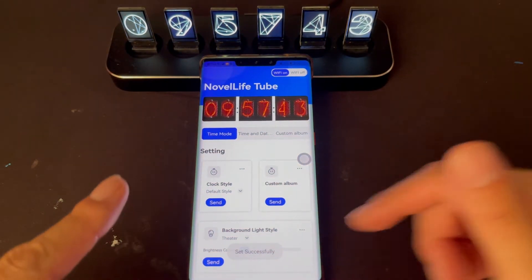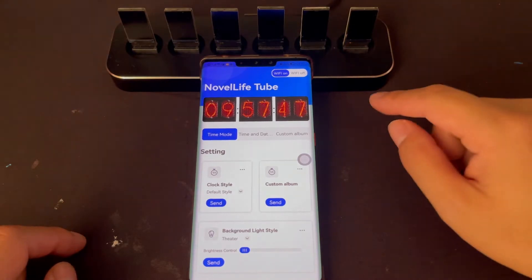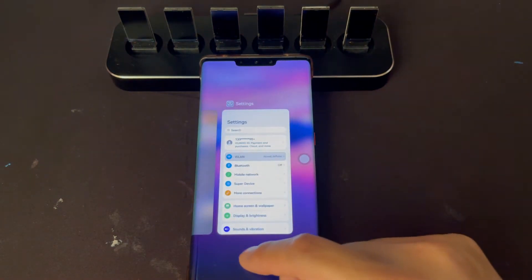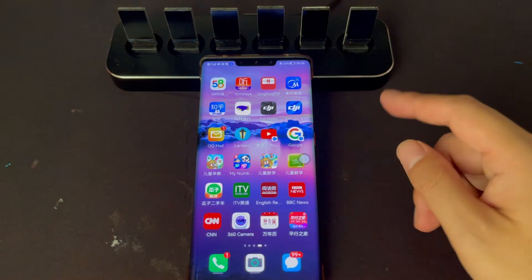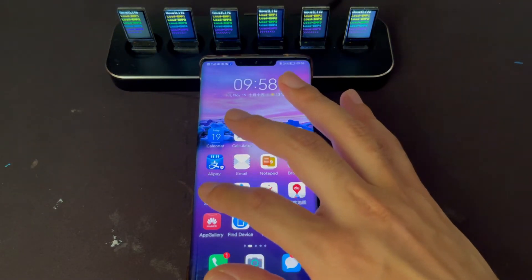First step is disconnect the USB power of the Nova Live Tube and wait about five seconds. Second, kill all the apps. And then connect the USB power again.